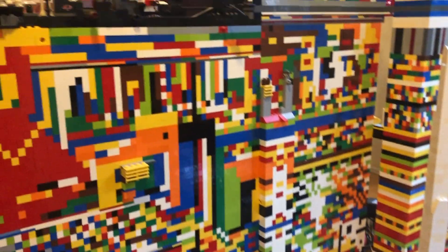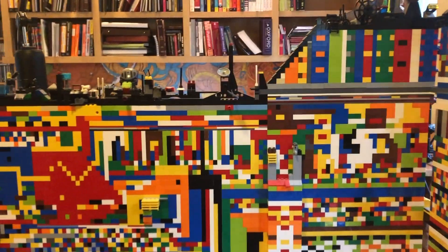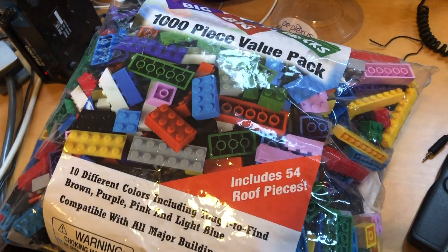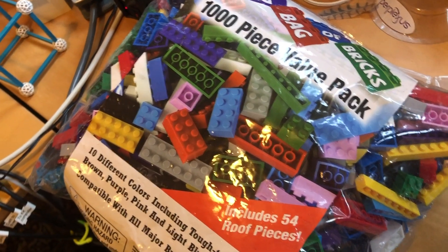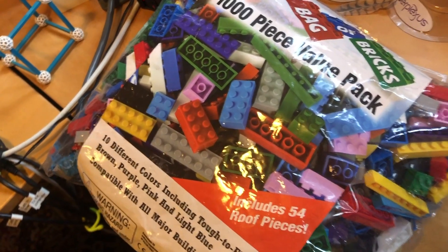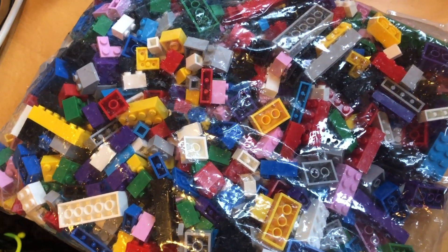I found that LEGOs are very expensive in quantity, and that I could buy off-brand LEGOs from China. These are the same exact size as LEGO — they're interchangeable. The patent on the LEGOs apparently has expired, so these Chinese bricks are exactly the same, except they don't have the word LEGO on them.